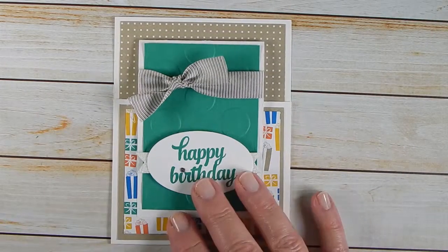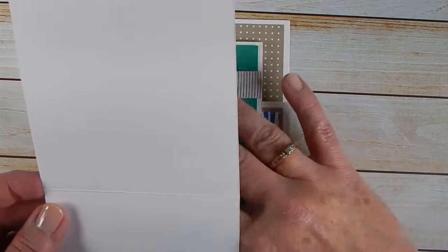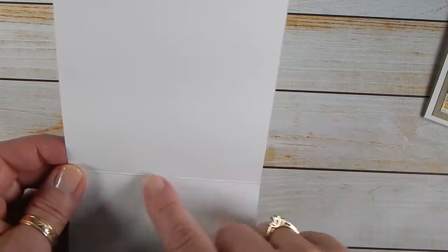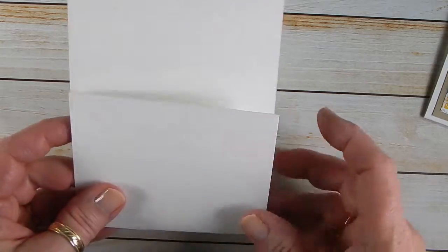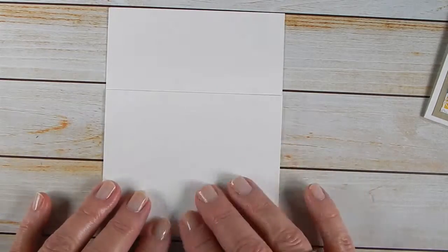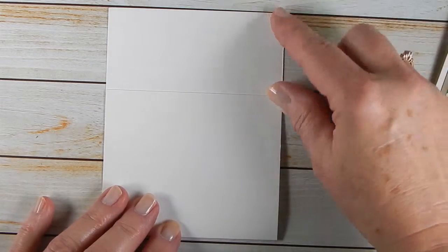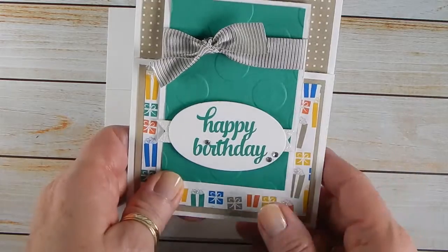So basically, to make this card, you take an 8.5 by 11 sheet of cardstock — I use the Thick Whisper White — score it at 5.5, and then you're going to cut off two inches off one end. That folds up to make the bottom flap. Now you can take that two inch piece that you've cut off and use it to cut your oval, or save it for something else. You know us crafters never throw anything away.